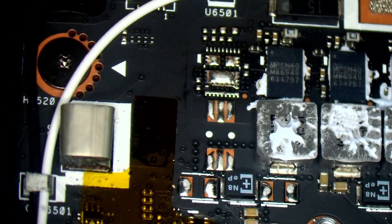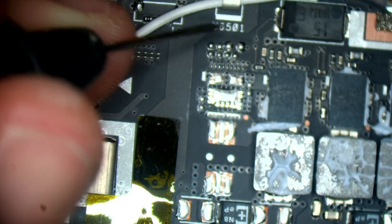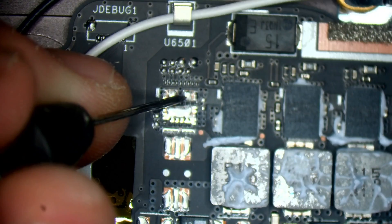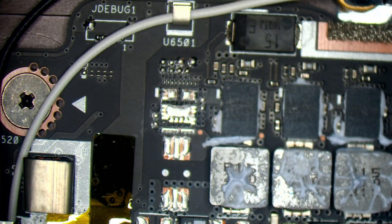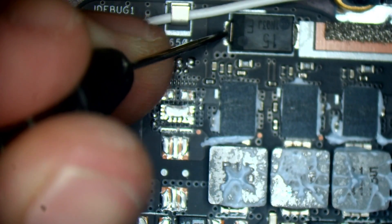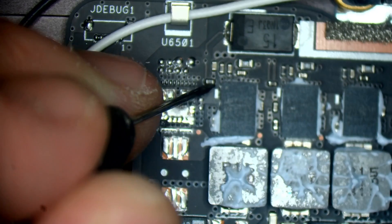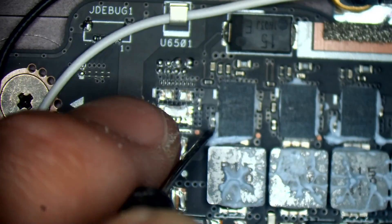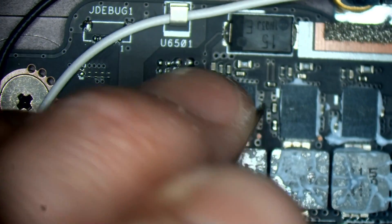Has that MOSFET there been removed? I've unplugged this by the way, just to make sure I'm not going to short anything out. Let me have a little scan around. I don't think that's been removed — I think it's intentionally not there. So intentionally a no-stuff component. I'm just hunting around to see if I can find anything.